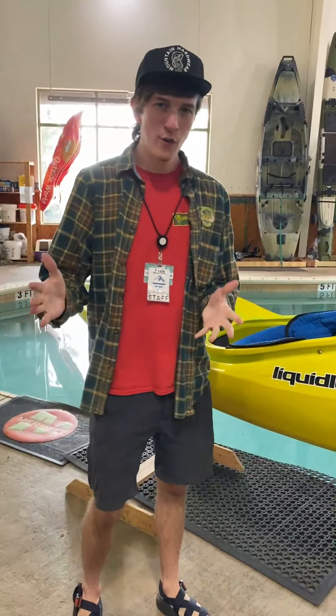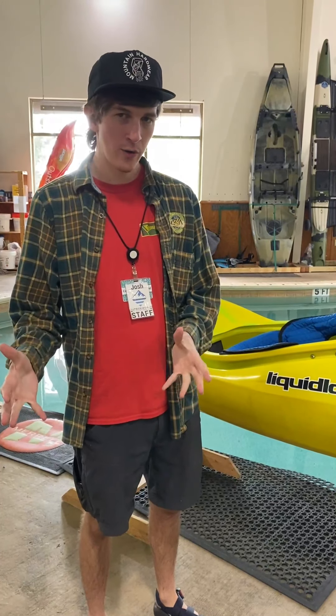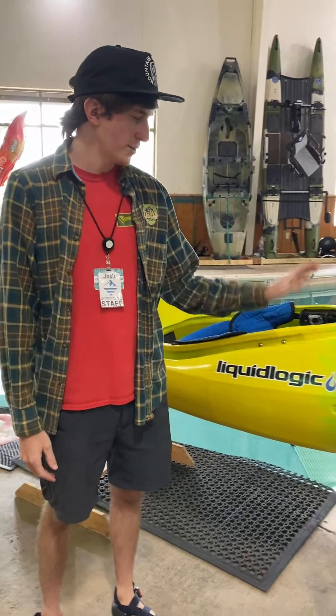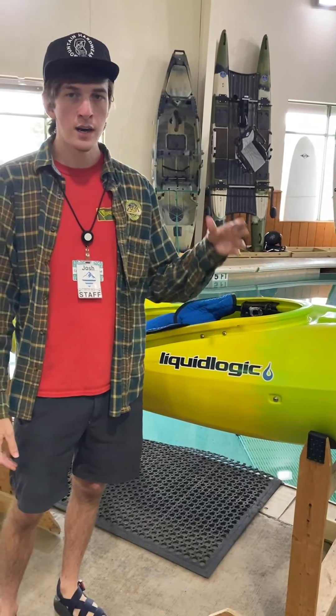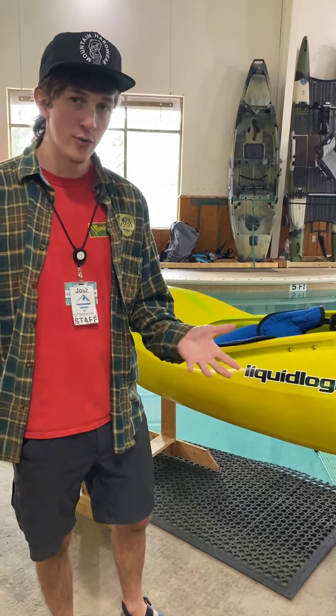All right, so today we're going to be going over a few of the whitewater options that we have here outside World Outfitters. We've got things from performance creekers like the Alpha 90 to Jackson Rockstars which are more of a playboat, and we're just going to go over a few of the differences.